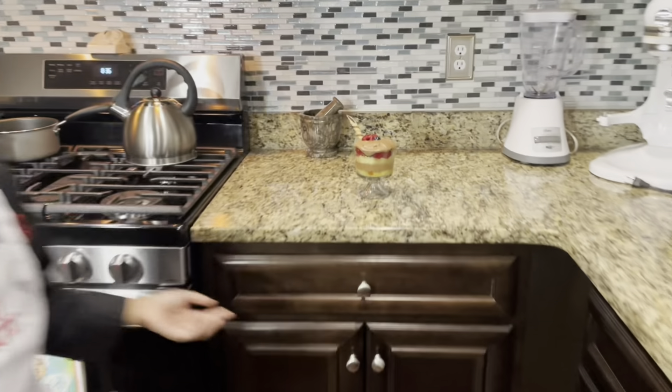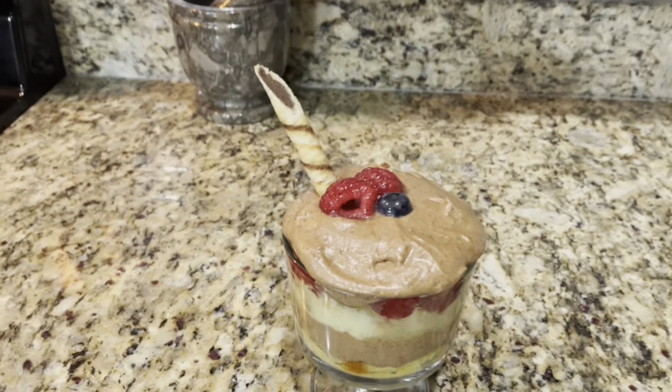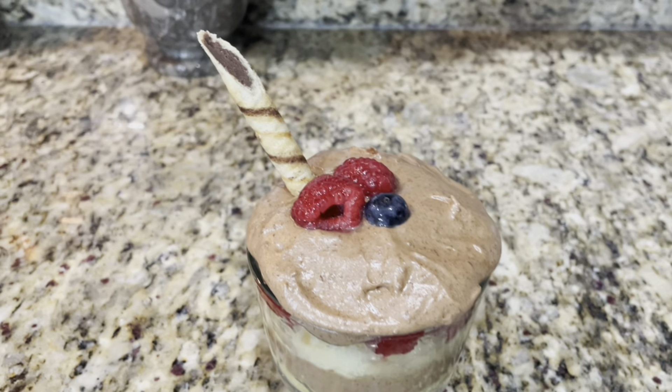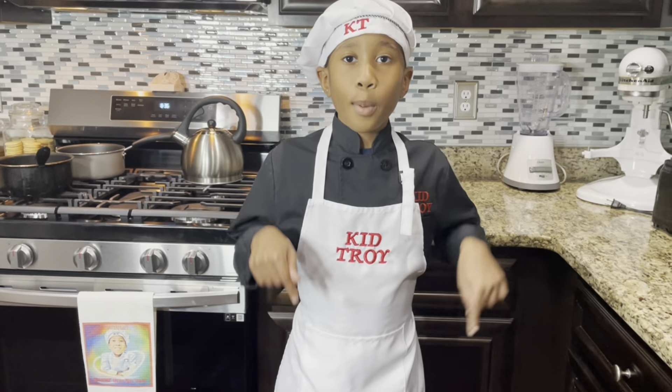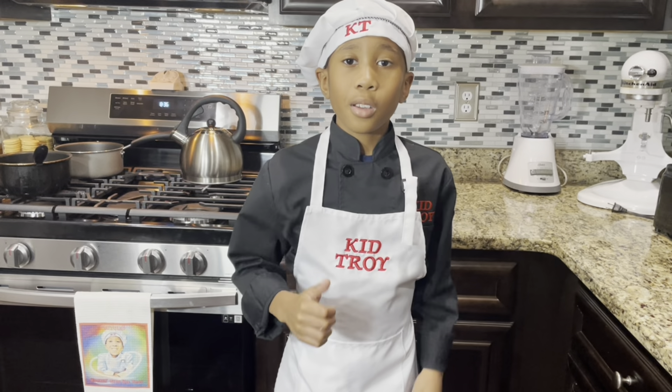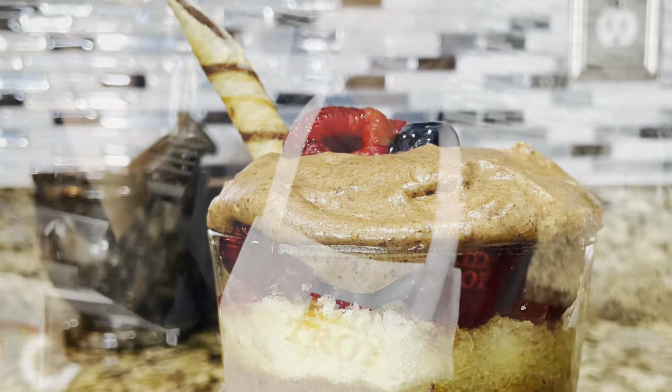And there's your chocolate mousse trifle! He just decorated it. Here's our chocolate mousse trifle. I hope you enjoyed this episode — if you did, leave a comment below and share this video. Bye!